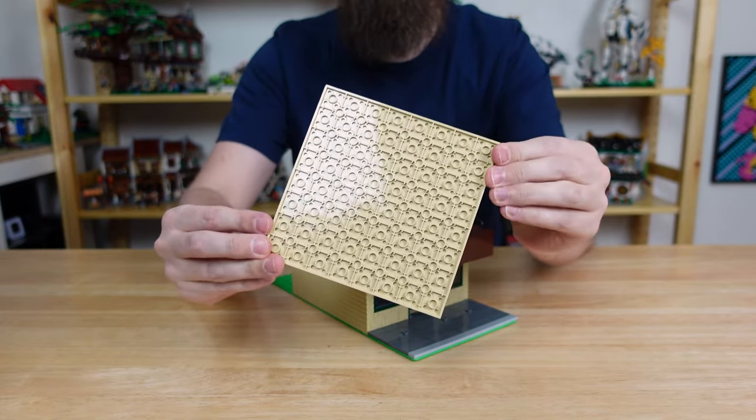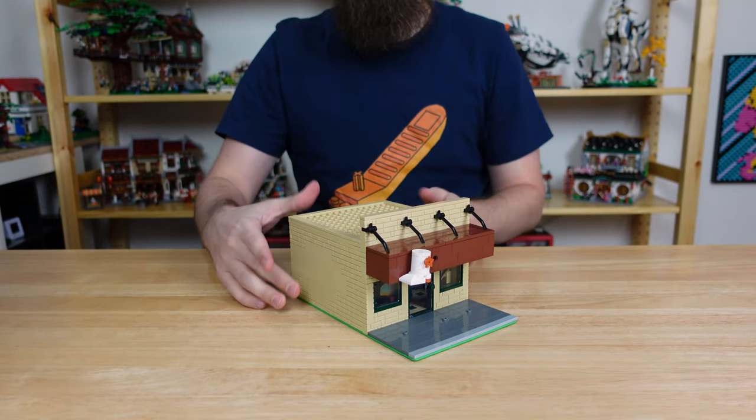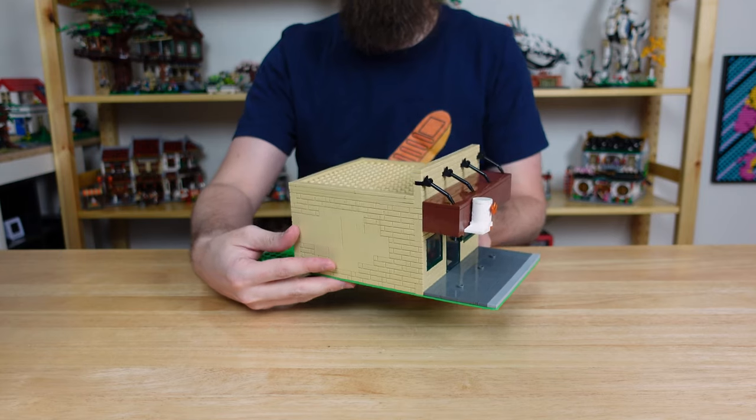And then here's the simplest roof ever made — it's just a 16x16 plate with some tiles around the edge. Wow, that was too easy. I need to design more of my buildings with those dimensions.